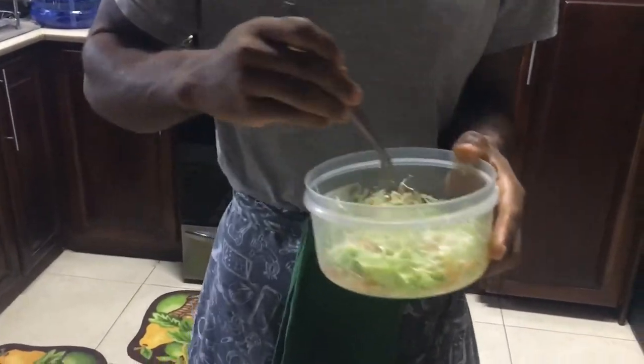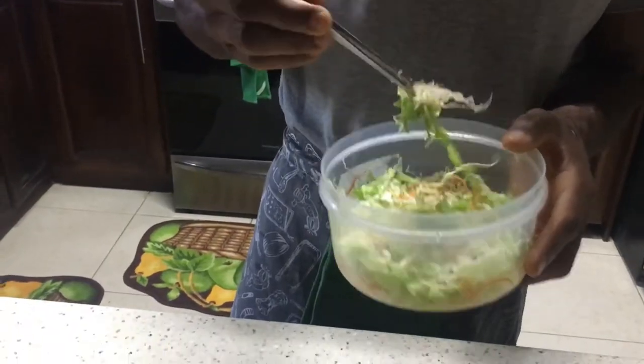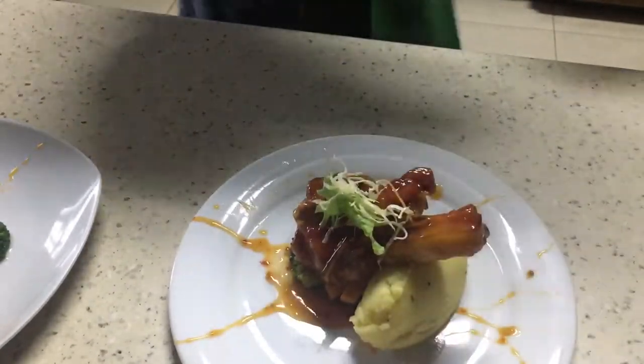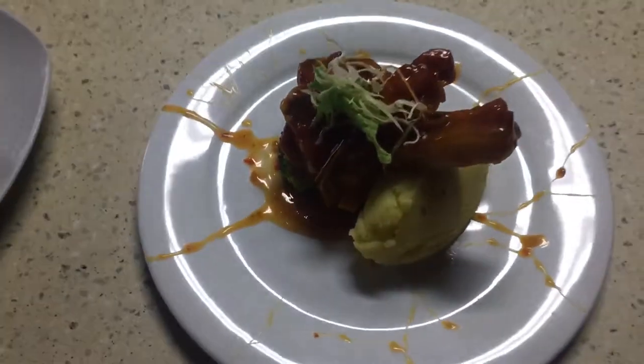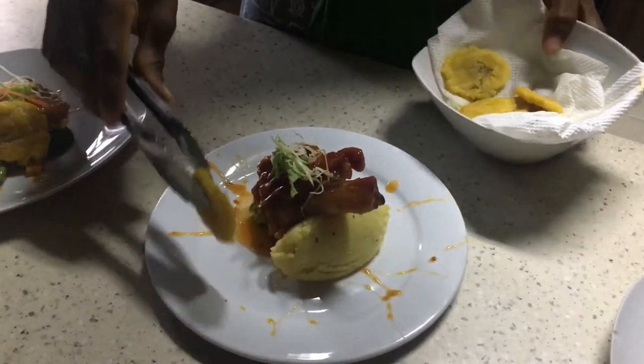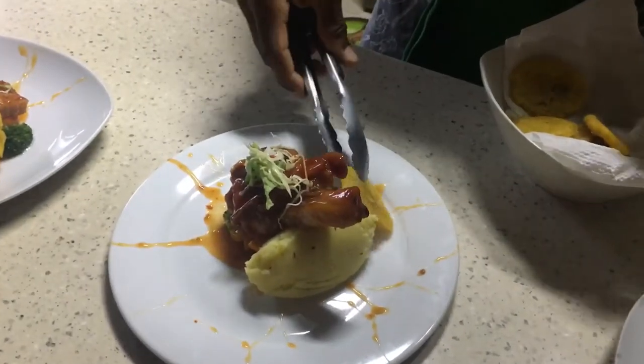Now I'm gonna add a little garnish to the top of my pork chops — not too much. And then I add fried green plantain. I put it to the side because I don't want it to fall.